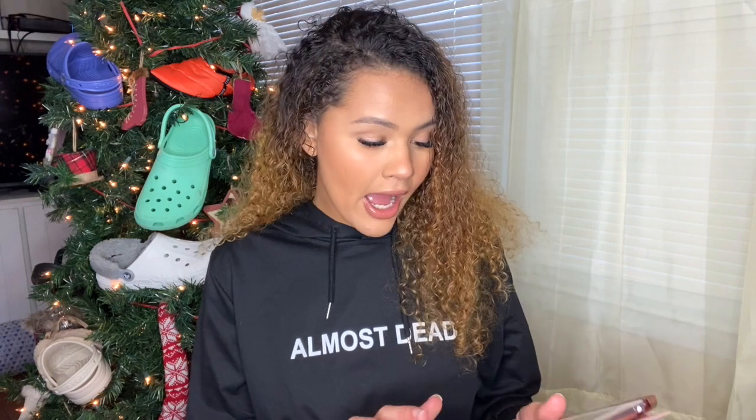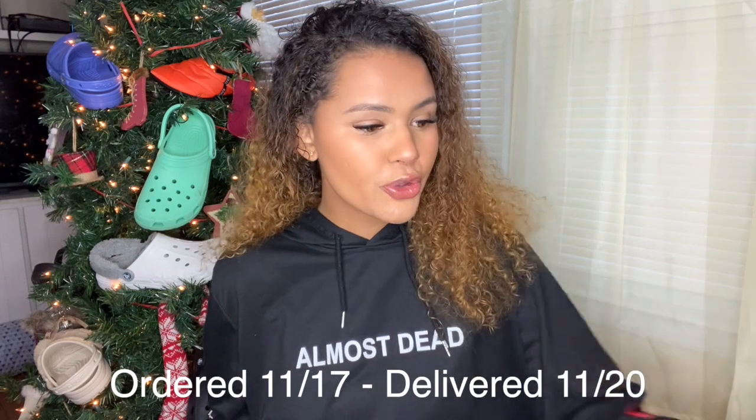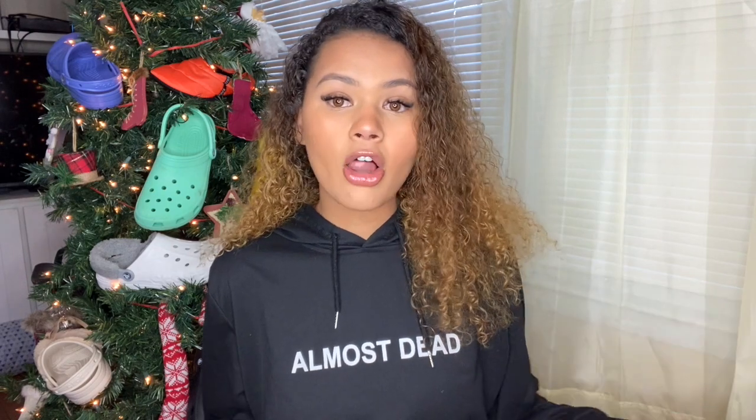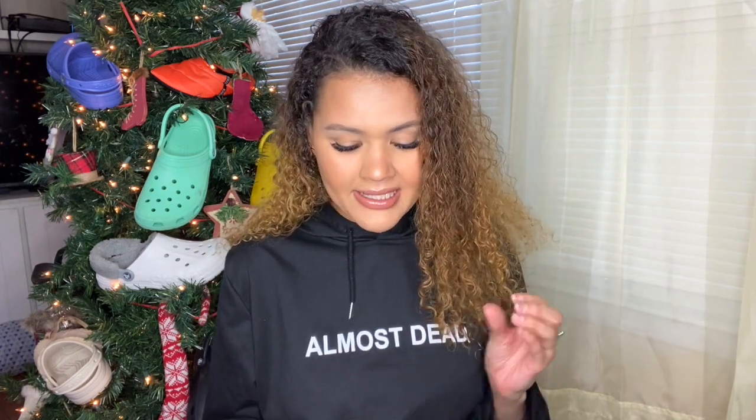I will have the link to these in the description. I have them right here, and I'll have the date I ordered them and the date I received them up on the screen. I'm going to be comparing them to the classic clog from Crocs, which retails for $44.99. So $14.98 from Walmart versus $44.99 from Crocs — there is a big difference — and we'll see if I recommend you guys to get them.